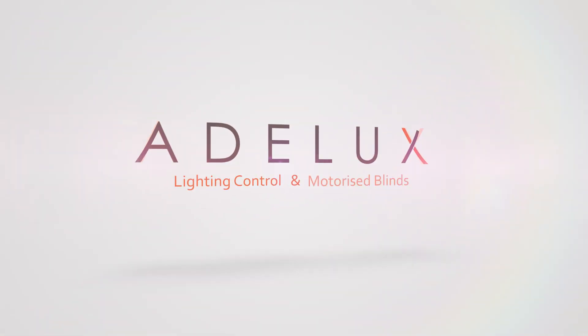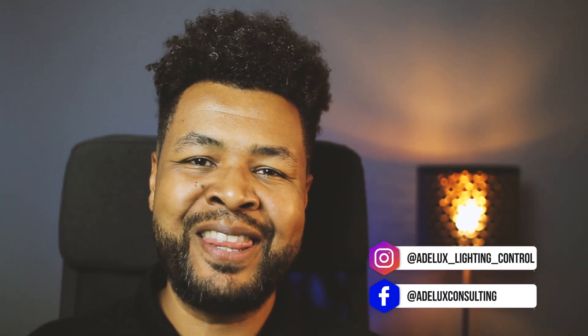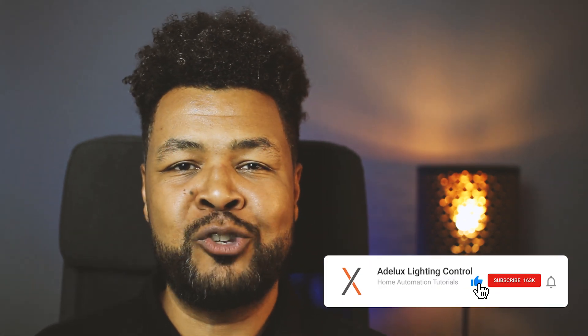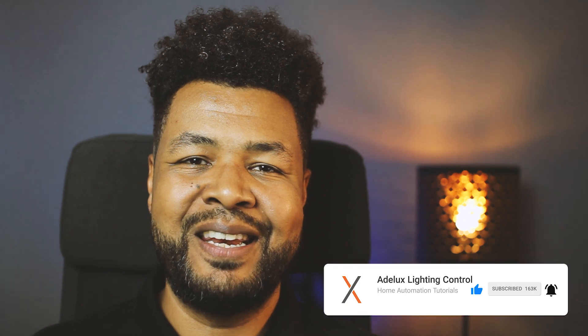Let's design a full Lutron RATO SELECT system together! Bonjour, I'm Xavier and welcome to the Adelux YouTube channel for lighting control and home automation tutorials. If you're into it, please consider liking and subscribing to my channel so you can be updated when the next video is released. Let's dive into it!